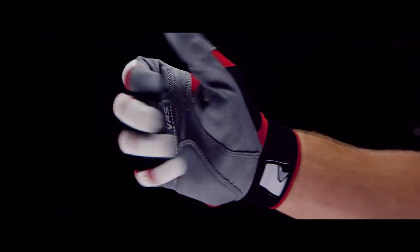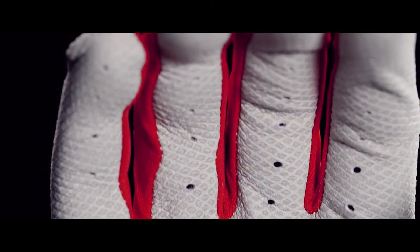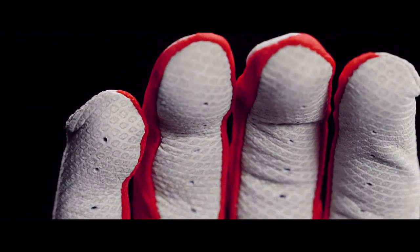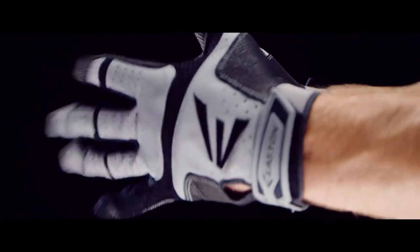Zonal flex design at the knuckle and joint notches provide maximum flexibility and comfort. Exclusive diamond textured sheepskin provides added grip. Ergo palm design creates more surface area for better grip and less bunching.